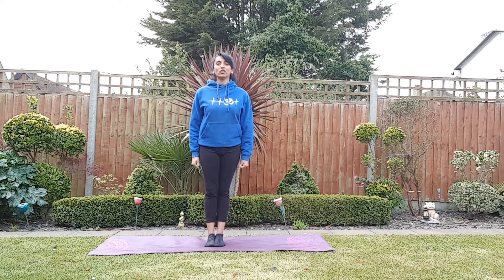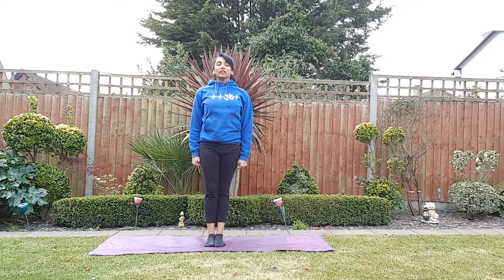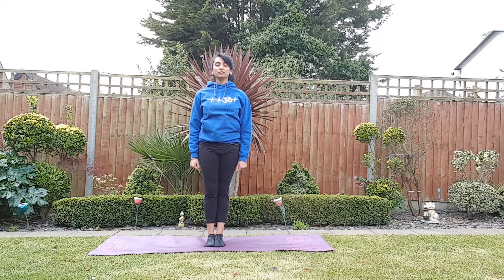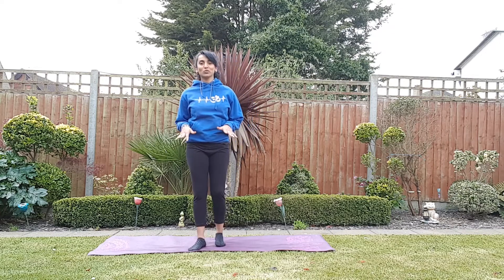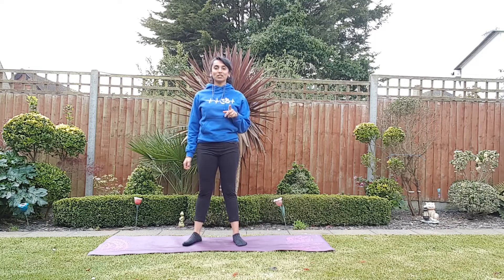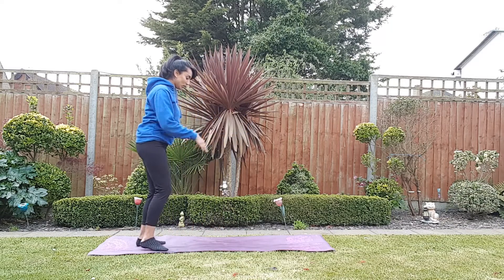Stand up nice and straight, deep breath in, roll those shoulders back. Nicely inhale and exhale. Just look in our eyes — that moment of rest was just to prepare us for our last two practices today. Dhanurasana — which is going to be a bow pose — so we're going straight into our supine position, lying down on our front.